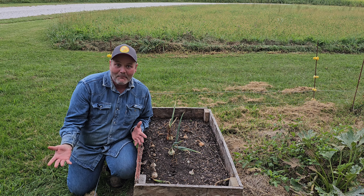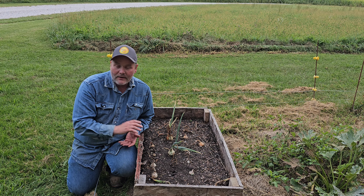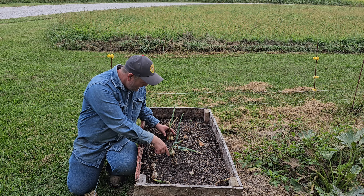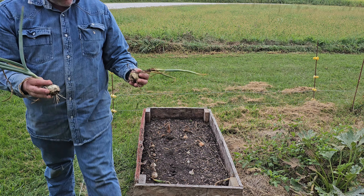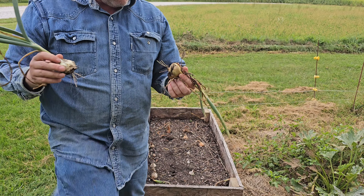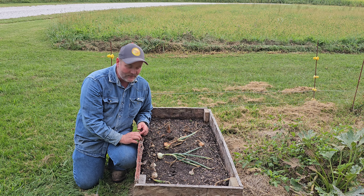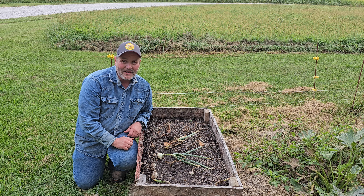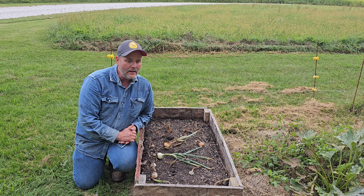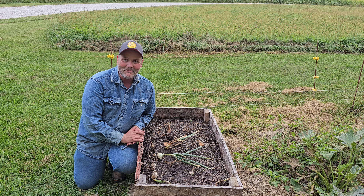These are the biggest onions I've ever grown in my life — how can that not be a success? I'll get better at it. I want to read up on it, and maybe somebody can help. If you know of anything that might have made these where they just didn't come out as big as they should, please let me know. Here are probably the two biggest — this is what they look like. Maybe I should have added something to the soil, or maybe I added too much of something. But I can't consider this not a success.